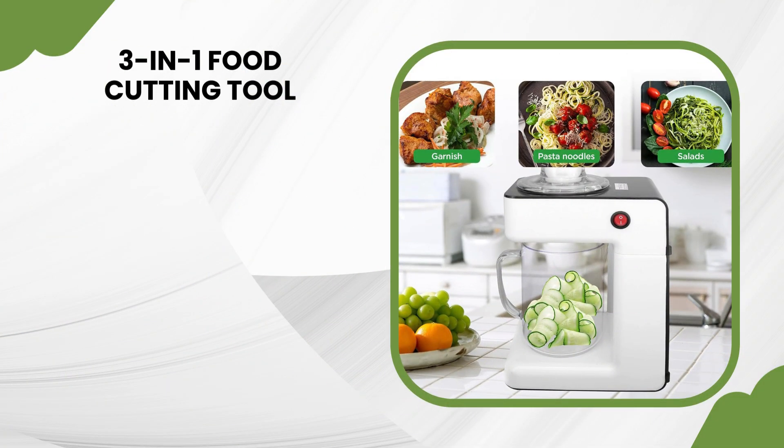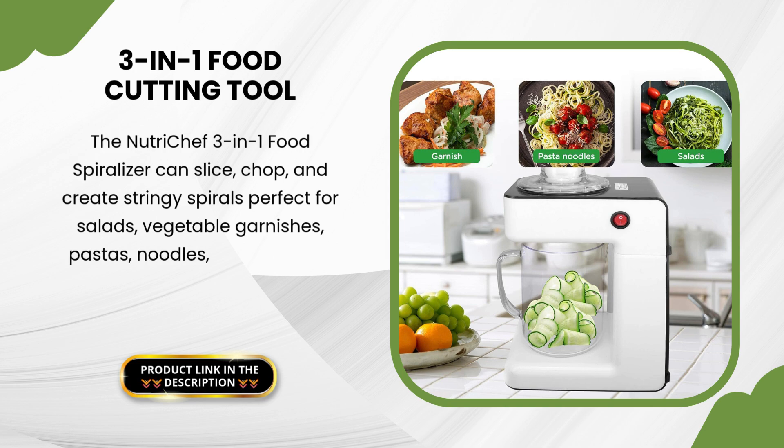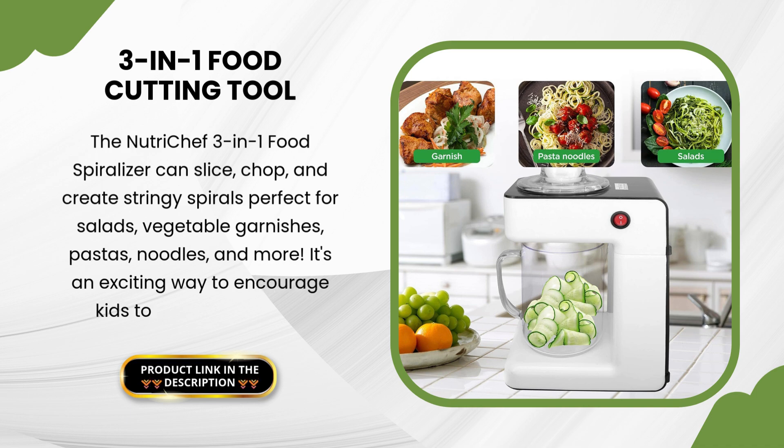The NutriChef 3-in-1 Food Spiralizer can slice, chop, and create stringy spirals perfect for salads, vegetable garnishes, pastas, noodles, and more. It's an exciting way to encourage kids to eat their veggies.